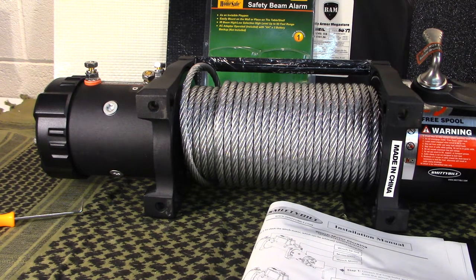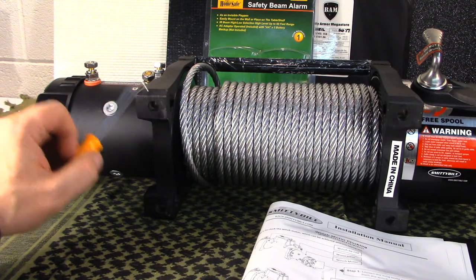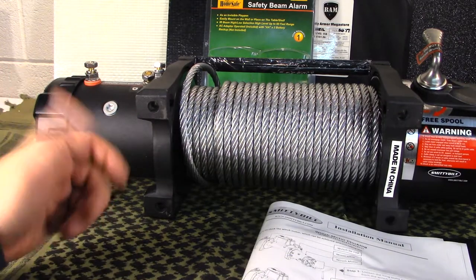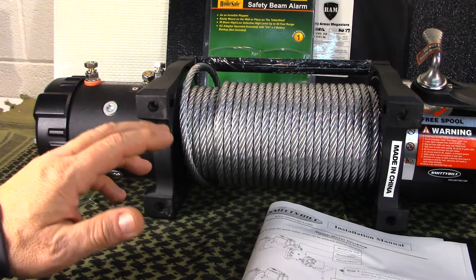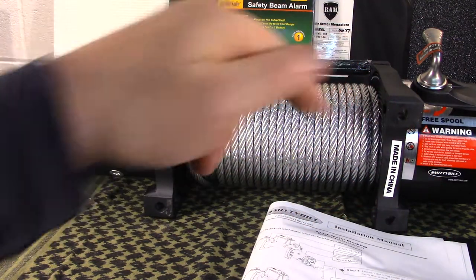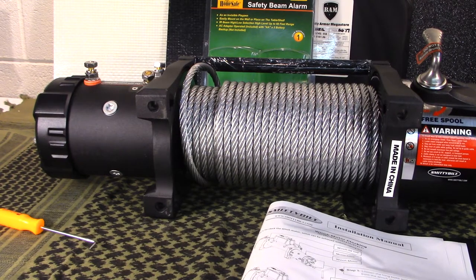So parts, warranty, price point, and reputation are why I chose Smittybilt over the other options. I'm pretty excited about finishing up the project. My next video I'm actually going to install it and show you a bit about that — my neighbor has agreed to help since he's got air tools, and you have to take the bumper completely off to put the winch in. Hope the clocking info was helpful. If you have questions post them below, give us a thumbs up, share the content, and as always — like, share, and subscribe. Have a great day.